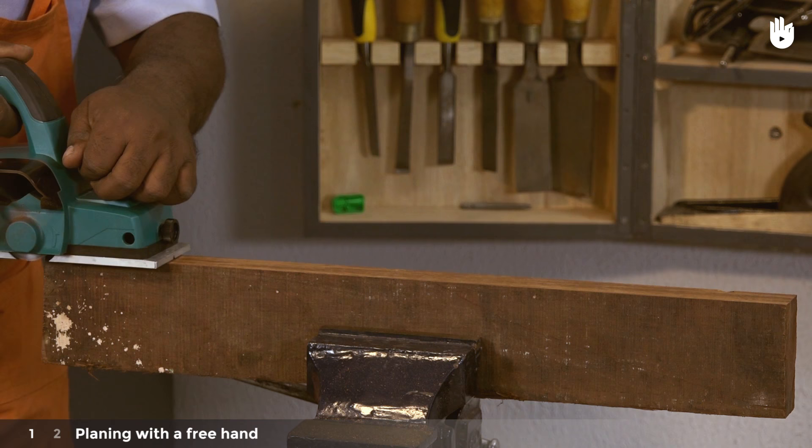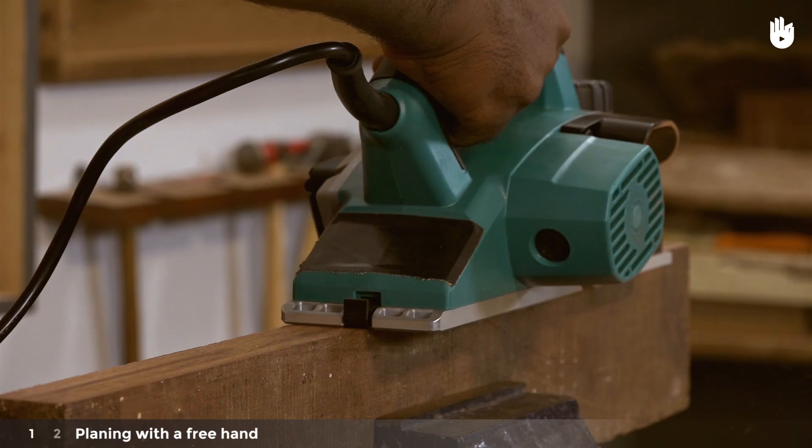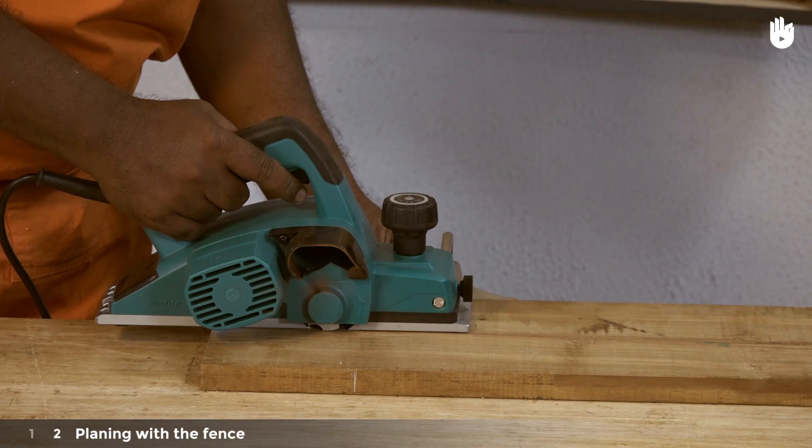Step 1: Planing with a free hand. Place the front part of the base plate on top of the workpiece as shown, applying downward pressure to hold it flat against the surface. Push forward steadily along the work surface, releasing the downward pressure to let the weight of the tool do the job. Run more passes of the planer over the work surface until you have the desired result.